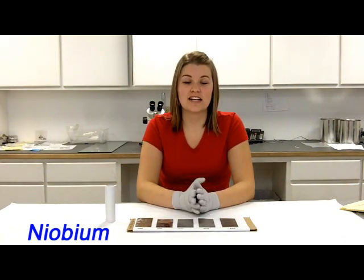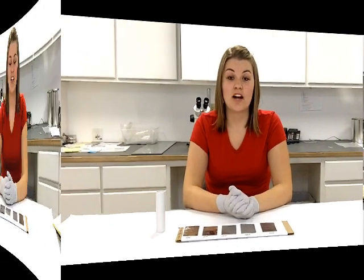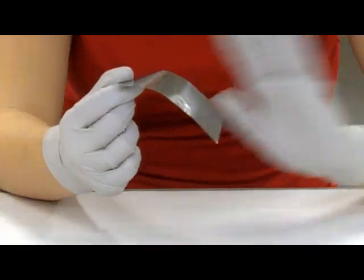For the first test, I will be testing for the rigidness of niobium. I will hold each foil at the different thicknesses up by the corner and see if it can hold its own weight. Starting with the 1,000th, as you can see as I let go, the material does not hold itself up — it bends on its own weight.